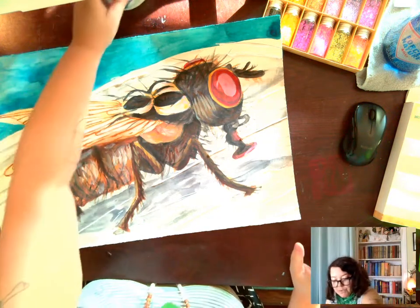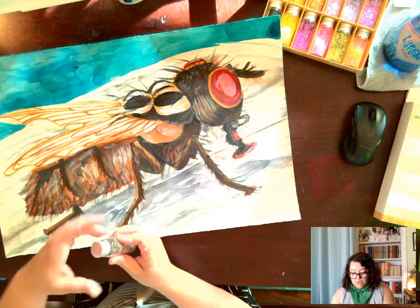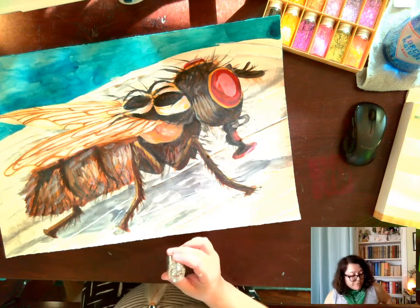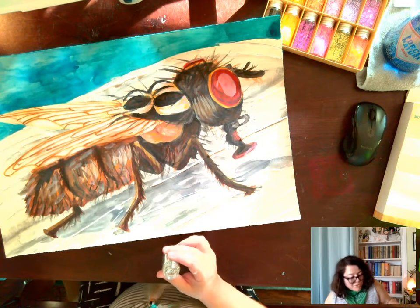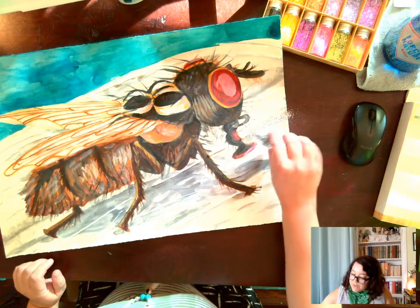I'm not going to use the silver on the wings. I want to try to use something different so that each element — each spot on the fly — has its own accentuating color.